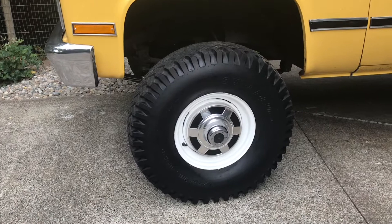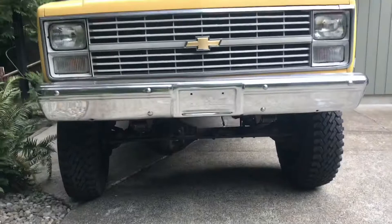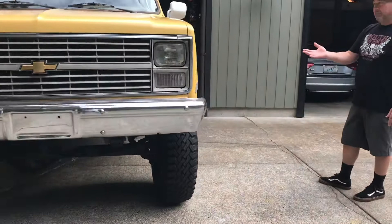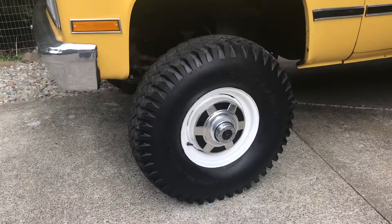I wanted to go kind of with the stock sort of appearance but just a little bit beefier. With this three and a half inch lift I probably could have fit 37 inch tires. And if the fenders weren't so sharp — if they were like a Ford fender — 38 would be easy. That is a lot of tire for a little lift, but this is a big truck. There's a lot of truck there.